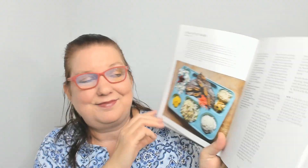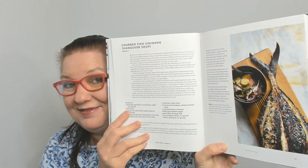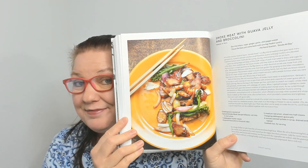The next chapter is Hibachi Styling: local style kalbi, teriyaki beef sticks — no picture — chicken barbecue, stuffed uhu with lap chiang, huli huli chicken, charred fish, hangover soup, and smoked meat with guava jelly and broccolini. I'm going to skip ahead to another chapter.